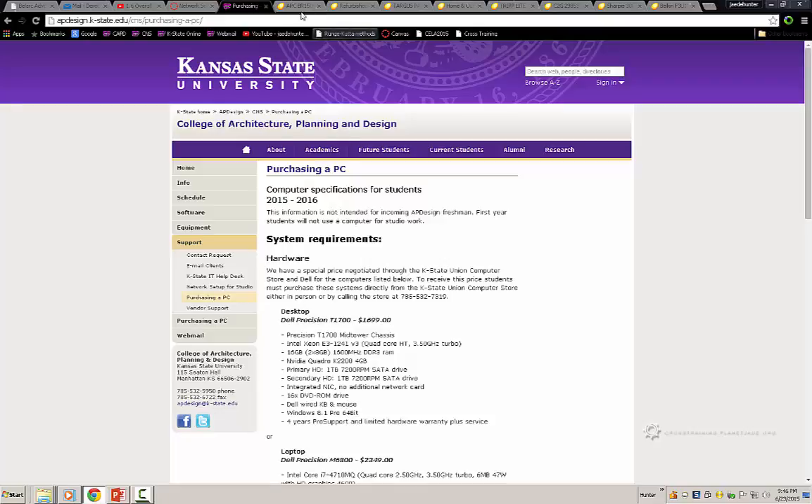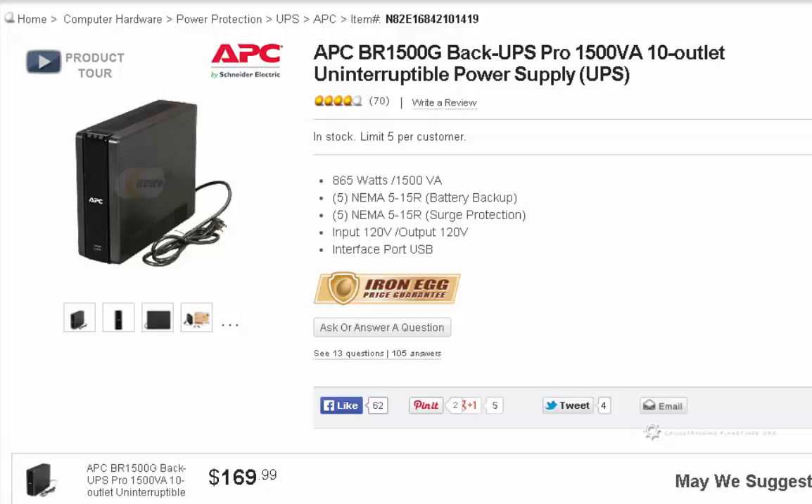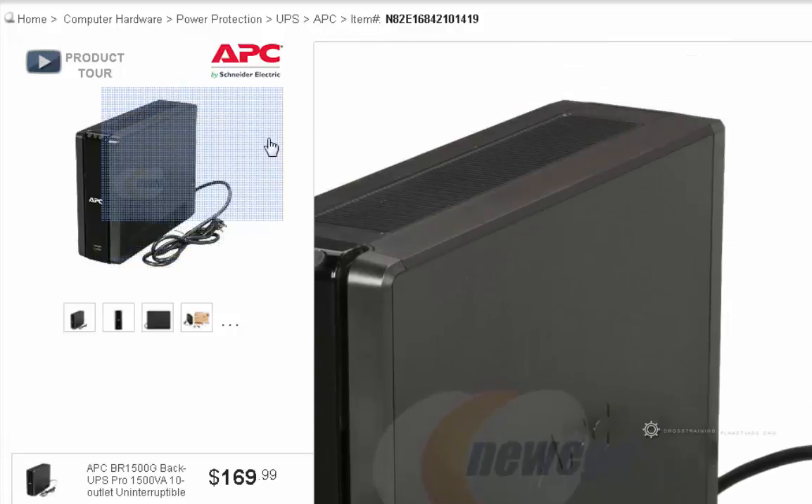The first major component is the uninterruptible power supply — this device here. It will make sure your desktop computer and anything else plugged into it will not immediately power off during a power outage. At the remote facility, as people move in and out of studio spaces, they may accidentally unplug your stuff, so you may find something like this useful.